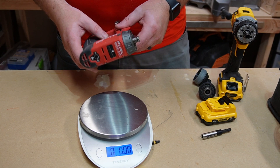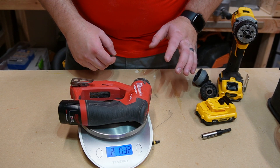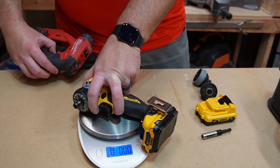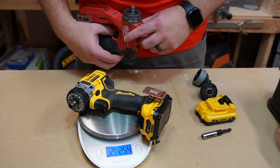Comparing weight: the Milwaukee with no attachments but with a 2 amp-hour battery comes in at 2 pounds 3.2 ounces. The DeWalt in the same configuration is 2 pounds 2.54 ounces — so essentially the same weight, with the DeWalt just barely lighter.